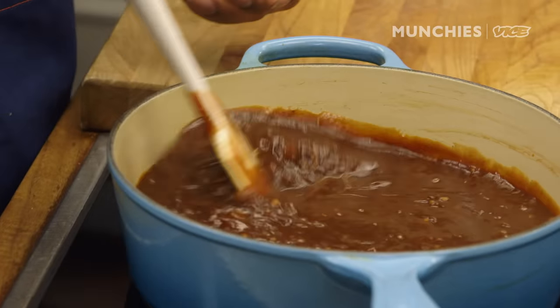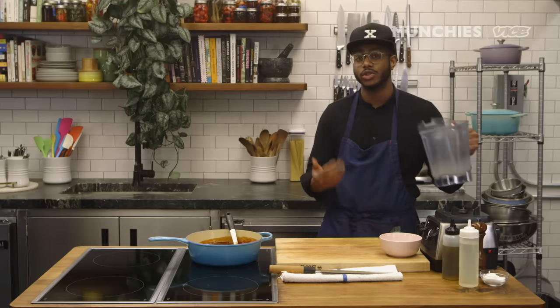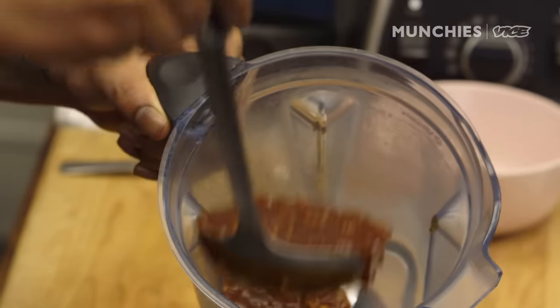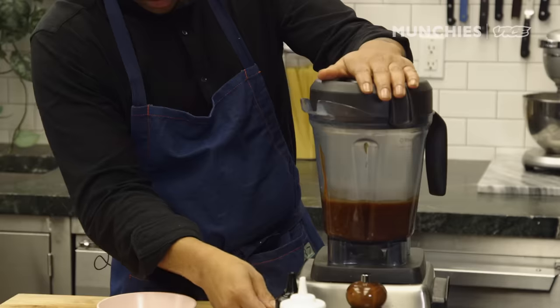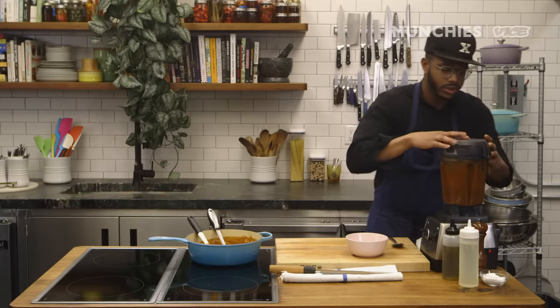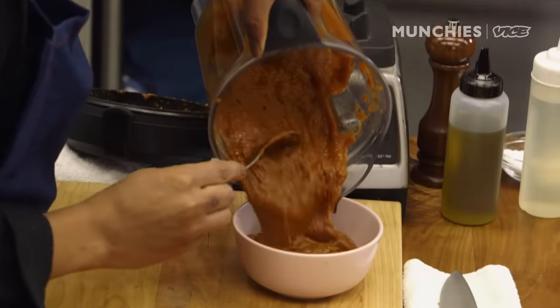After about 30 minutes it's going to look like this — nice, deep brown, like a caramel almost. I'm going to blend it so it's nice and smooth; do this in batches. And there you'll have your beautiful barbecue sauce.